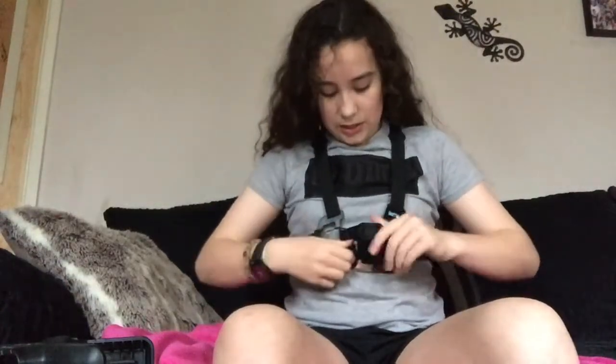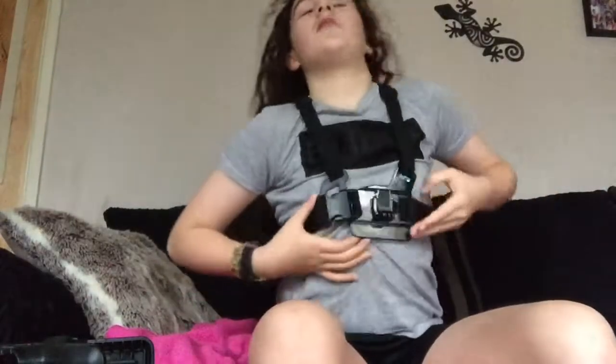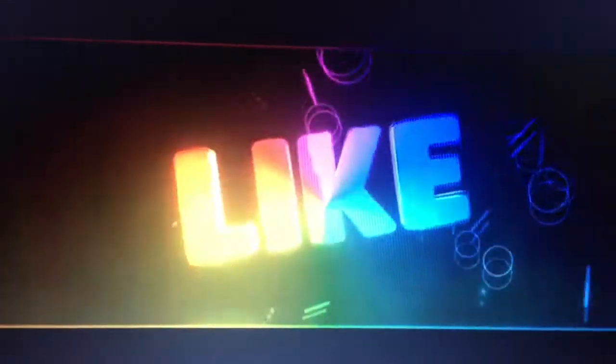The good thing is you get your tongue string buckle. I'm just going to keep that on because I don't want to take it off and put it back on again. That's the little mounting buckle — you just clip this off like that.